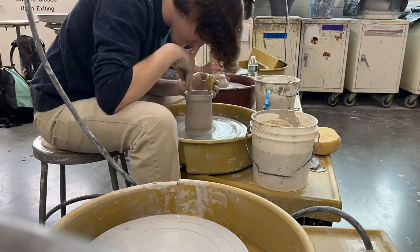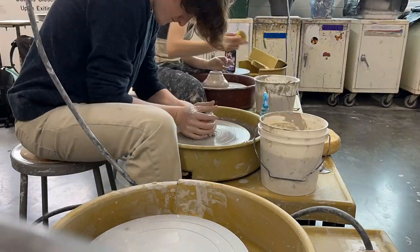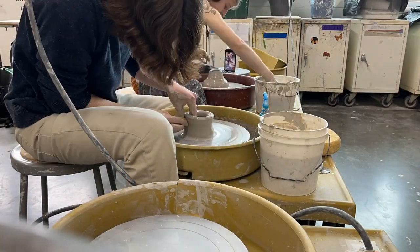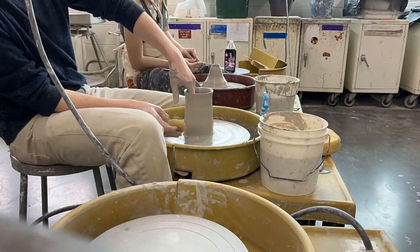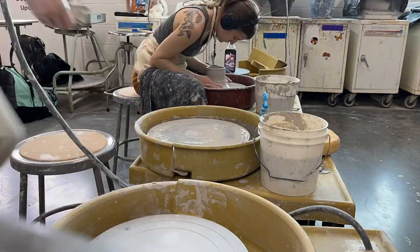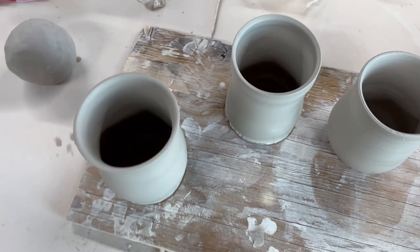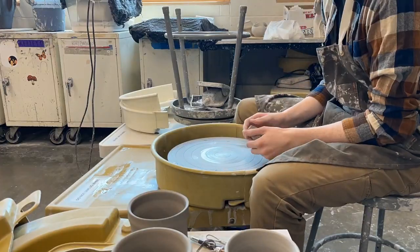For these mugs, as an example, I made three fairly simple mugs. I started with a cylinder, then I made a specific rim on one, and I used my pointer, index, and middle finger to belly out the bottom of the mug. I made a bigger mug, and as you can see I have three different types of mug shapes — I wanted to try some varieties.